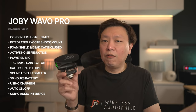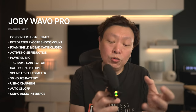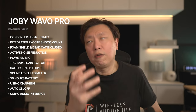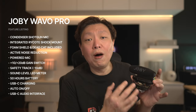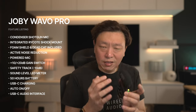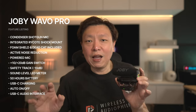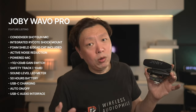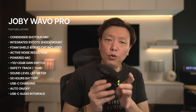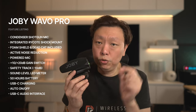One of the problems with powered mics is forgetting to turn them off after recording, causing the battery to drain so that when you next need it you're out of battery. The Wavo Pro has an auto-off function that will turn itself on and off with your camera, and this function has worked reliably every single time during my use of the Joby Wavo Pro. All that is required is a 3.5mm phono cable connecting the mic on one end and the camera on the other through the external mic input port.